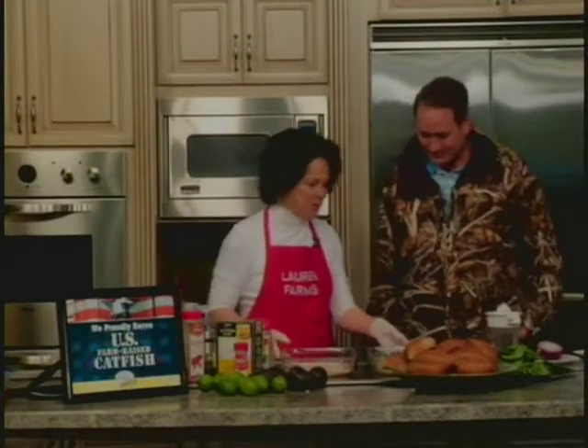Absolutely! U.S. farm-raised catfish from Lauren Farms, and we have a great recipe today. It is a catfish fillet sandwich with red firecracker sauce.